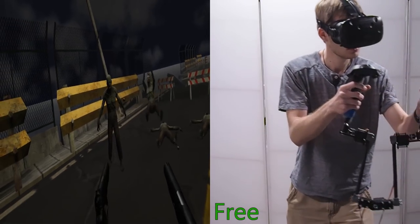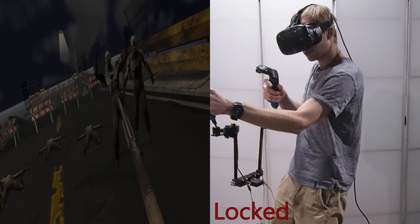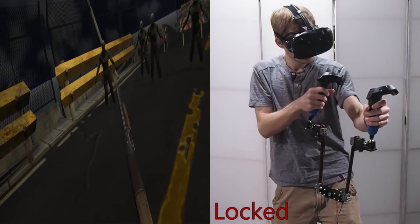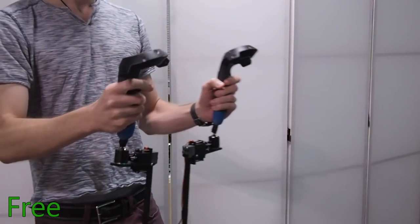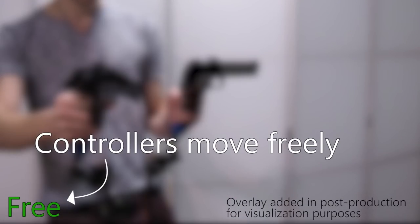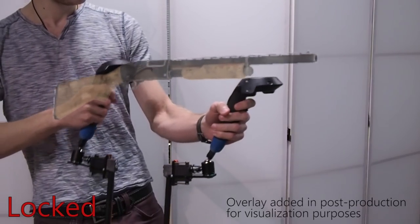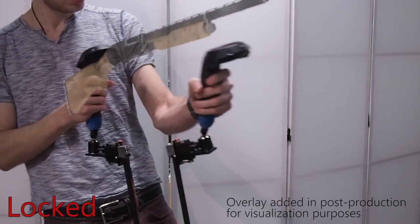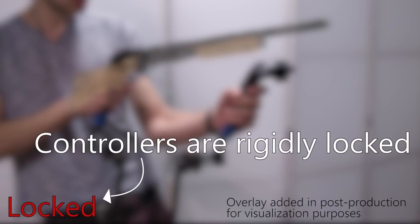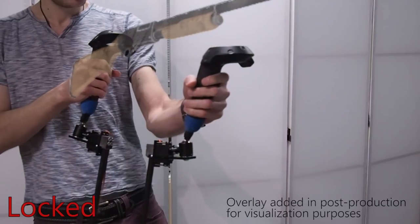In this clip, the user freely switches between dual pistols and a rifle held in both hands. Attached to their VR controllers is a haptic link. The haptic link allows for full 6 degree of freedom motion while shooting the pistols. However, when using the rifle, the haptic link joining the controllers becomes rigidly locked, allowing the user to handle and aim the gun like a real two-handed weapon.